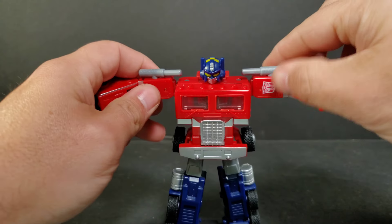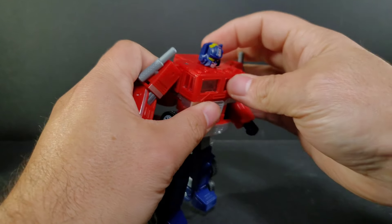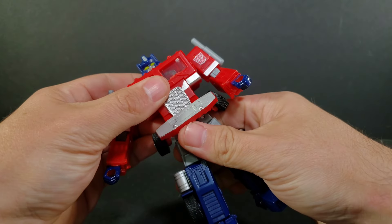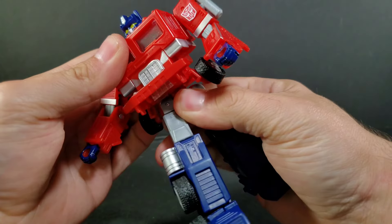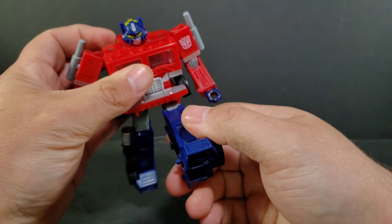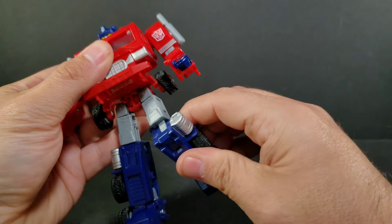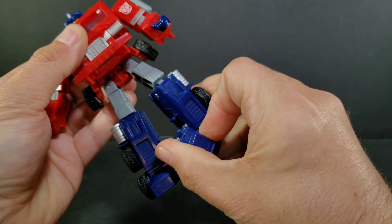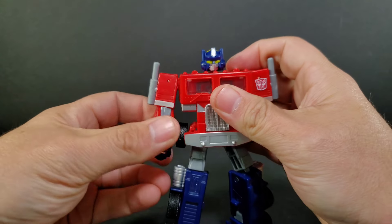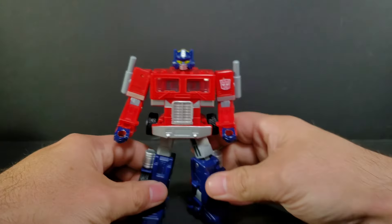Articulation on this guy: shoulders, you can spin all the way around. Slight head up, slight down, 360 all the way around. You get waist swivels, you can bring that down and up. Kick his leg forward, kick his leg back. You get thigh swivels, knee bends, and ankle tilts. There are no wrist swivels, but you get elbow swivels underneath the bicep — and that spins 360 around too. So that's your articulation on Optimus Prime.